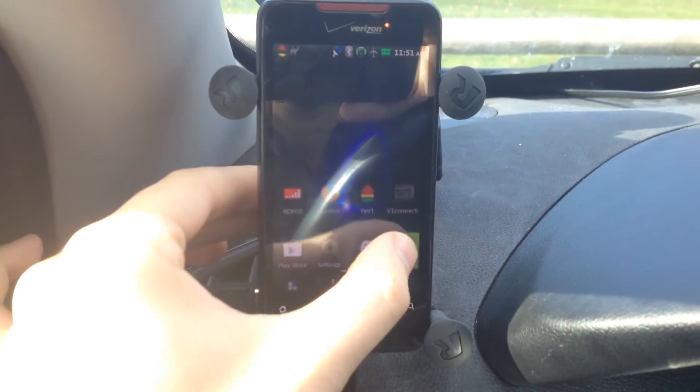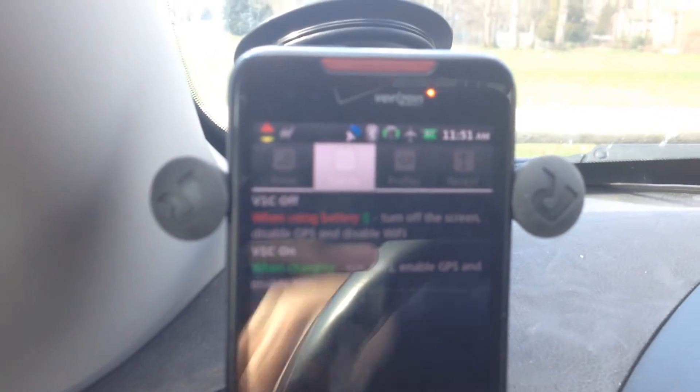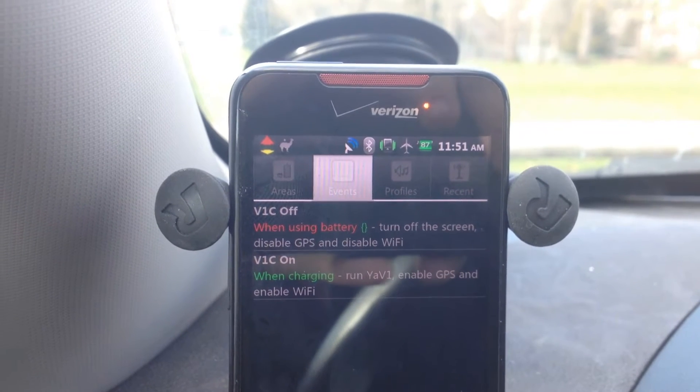Here's the way I've got it set up. We'll go ahead and launch Llama, and you'll see I've got two tasks set up here — two events. One's called V1C On, and the other one's called V1C Off.